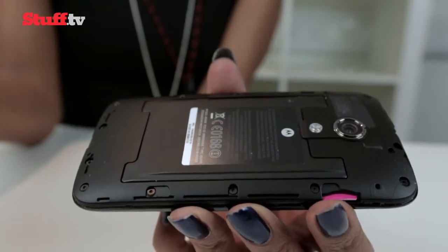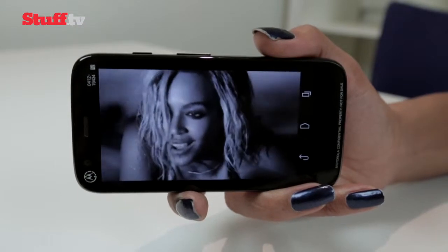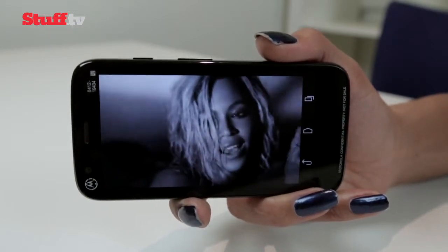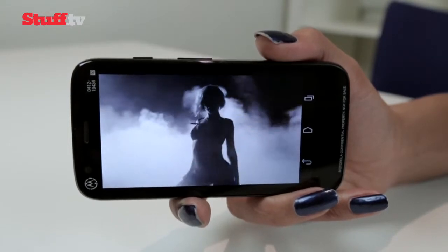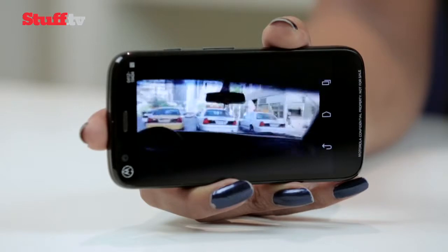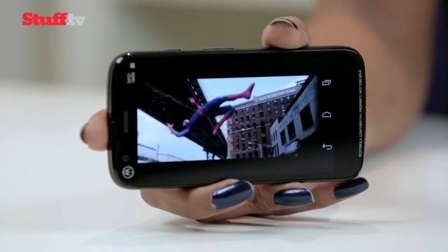The Moto G's 4.5-inch 720p display is also untouchable at this price point and stands head and shoulders above anything else in a similar price bracket. That decent Gorilla Glass 3 screen is complemented nicely with bright, sharp, and natural colors. Blacks could be deeper, but there's little else to complain about.